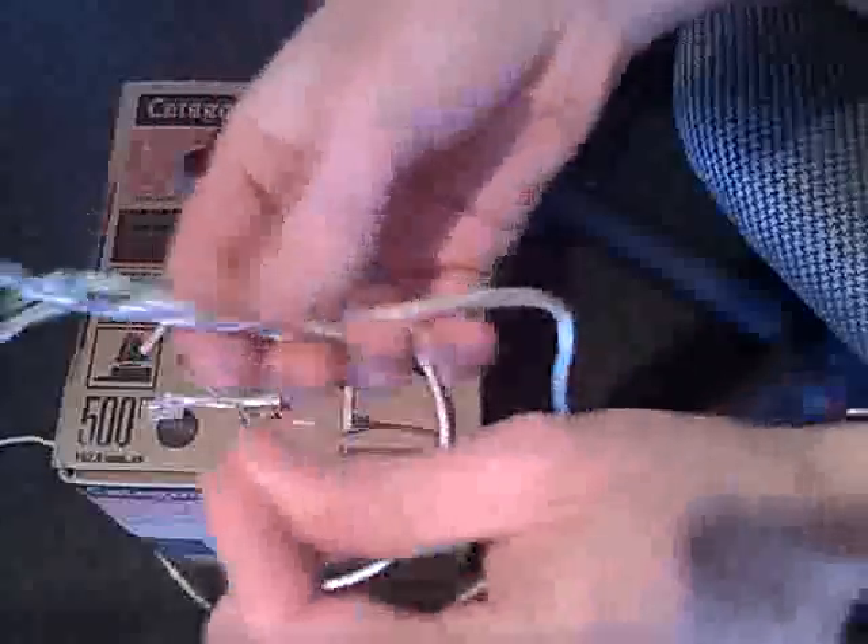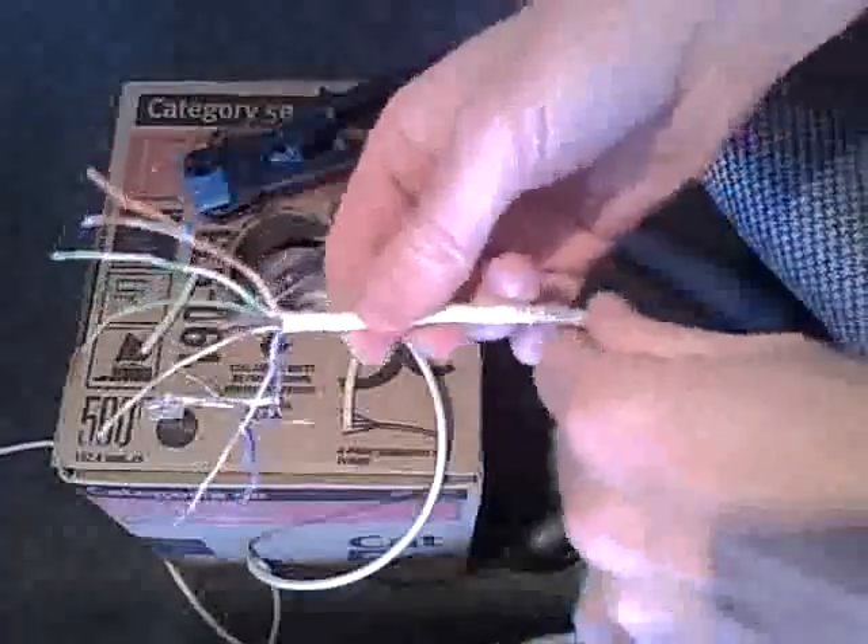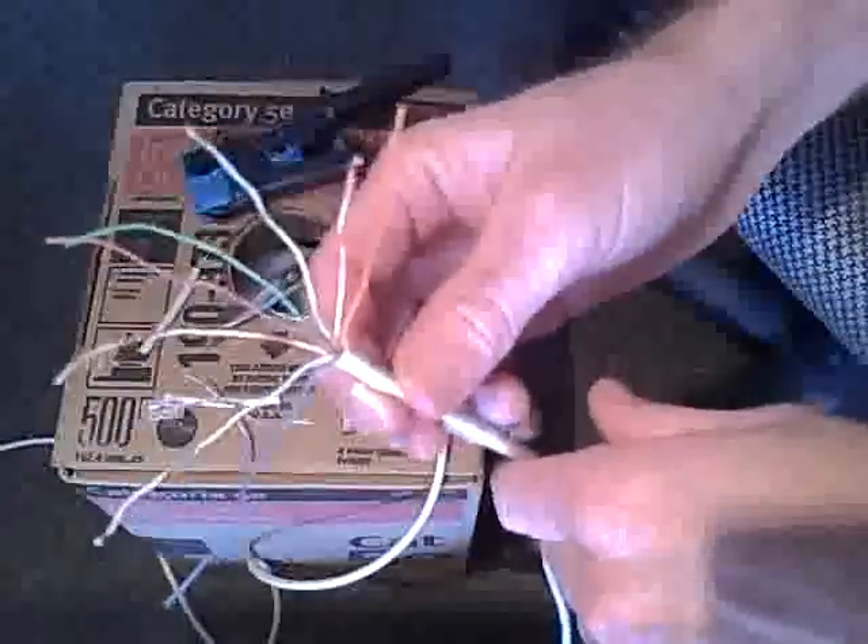So the next thing you want to do is spread apart all the wires. Take all the pairs - there's orange, blue, green, and brown - and they're twisted. So we're going to untwist them and just spread them out like that. Now we have our wire all spread apart.